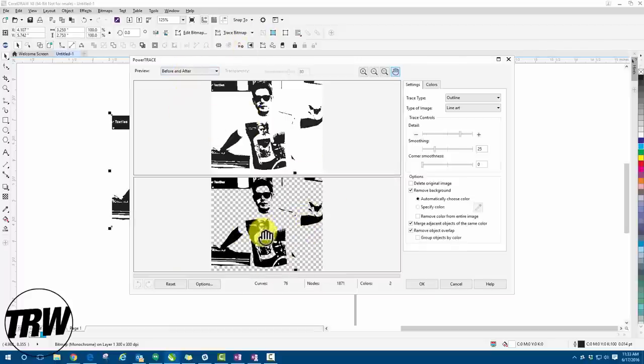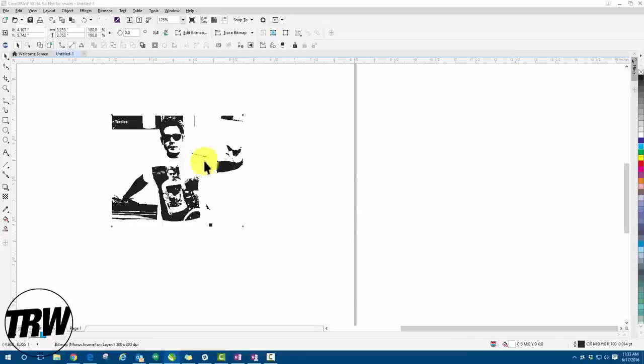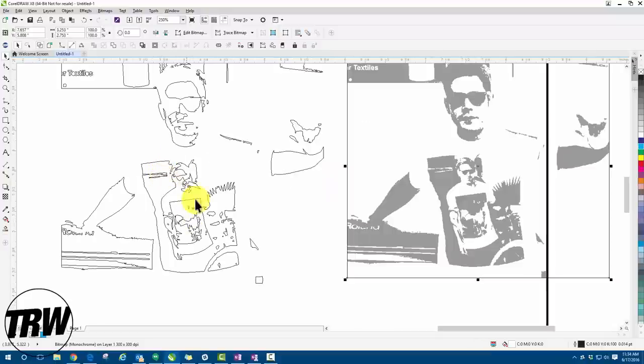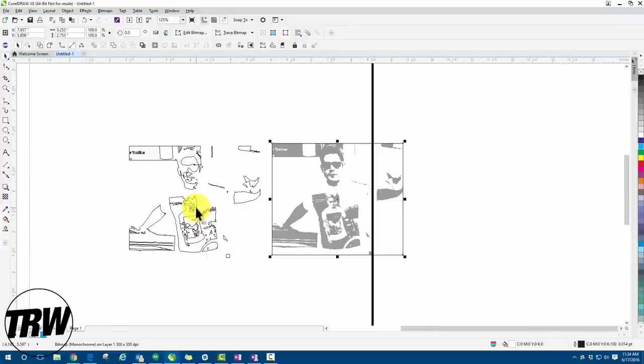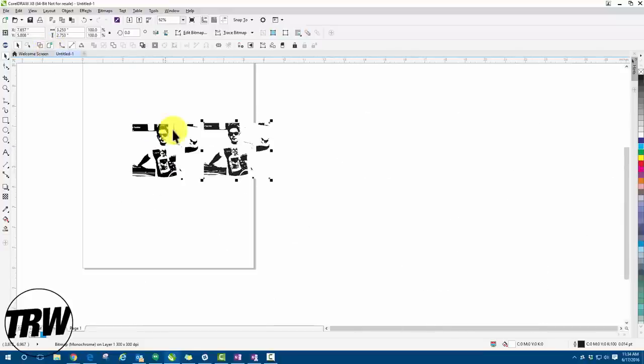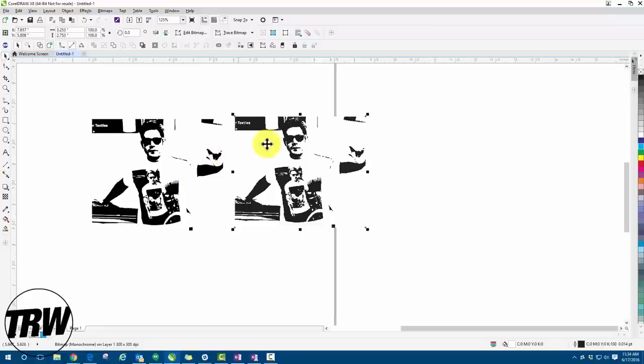PowerTrace goes through the design and vectorizes it for us. I can also move the detail slider — less detail makes the weeding process easier, while more detail gives a more accurate final product. We'll set it right around there — that looks good. Hit 'OK' and now we have our vectorized image. In wireframe view you can see we have cut lines now. We can also go in and edit the image to remove the background or certain areas of the design if we want.